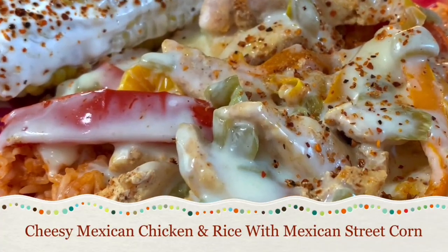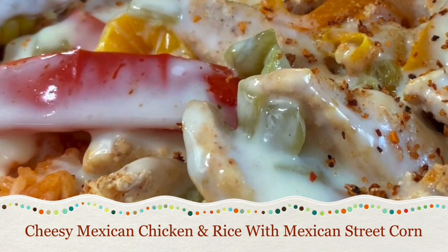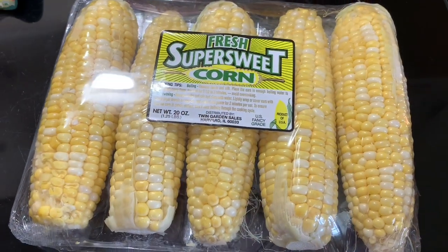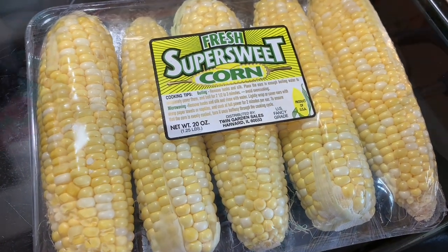On the next night we had my absolute favorite from this week - it's going to be cheesy Mexican chicken and rice with Mexican street corn. Right here I've got my corn, I just got it from my local Piggly Wiggly, and I'm just going to throw it in the pot and get to boiling it.